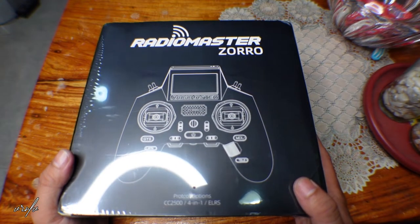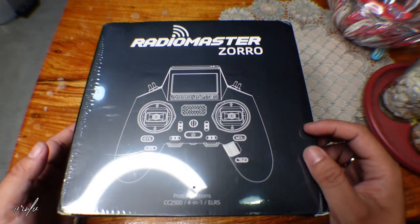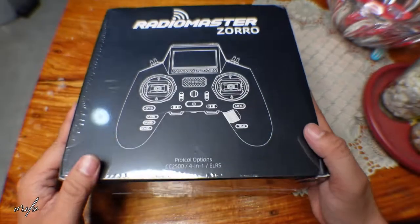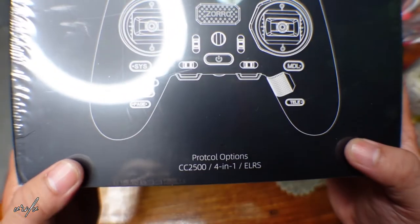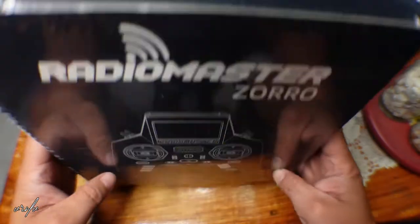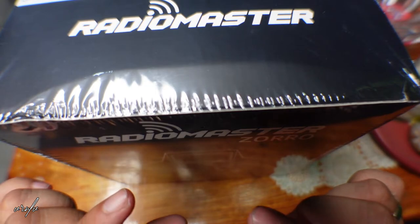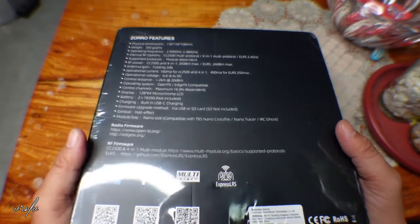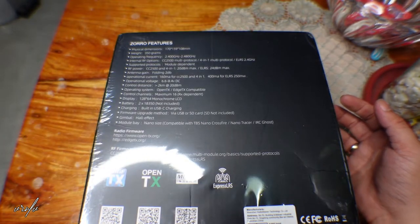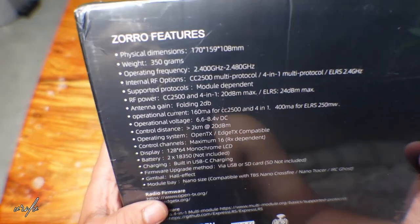Hello everyone, today we will be unboxing the RadioMaster Zorro. It is a multi-protocol remote controller, and for our case we got the ELRS system. You can also have the CC2500 or the four-in-one. I'm a fan of the ELRS system because it's really small yet has very long range, and right now the adoption is really getting great.